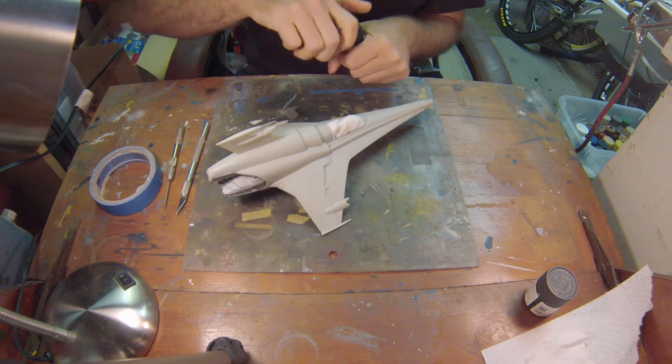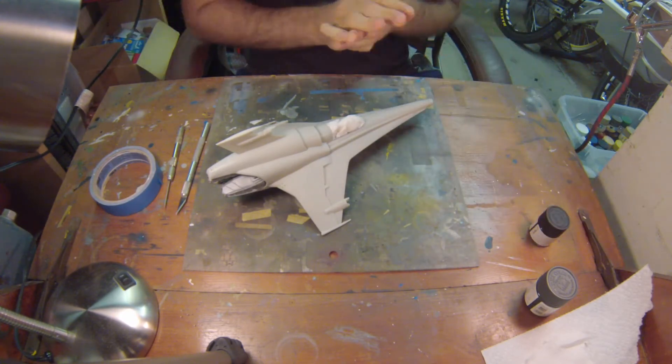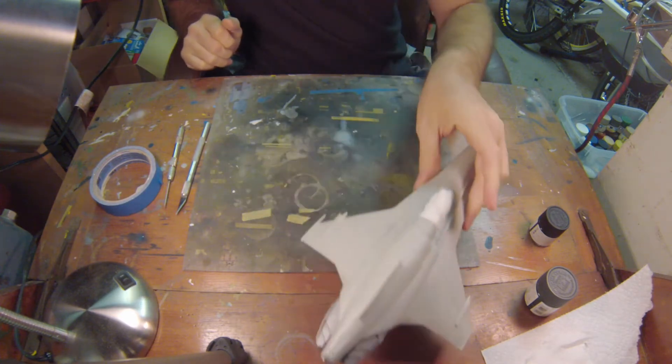We are going to use some flat black for the panel lines, and we're going to airbrush that at about 15 psi. We're just going to trace each of the panel lines with flat black paint.